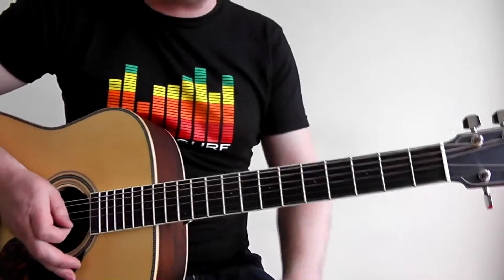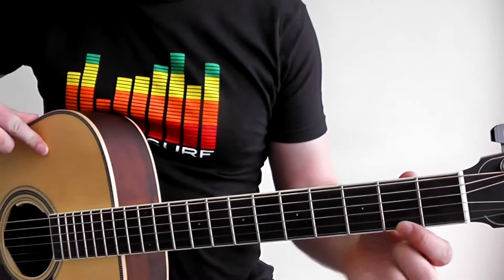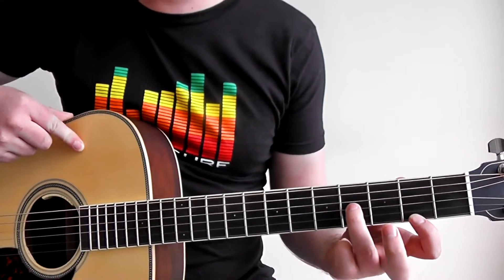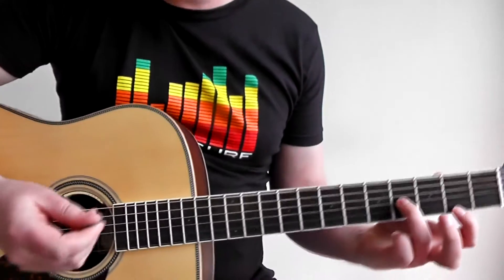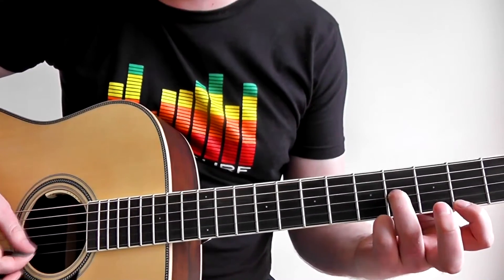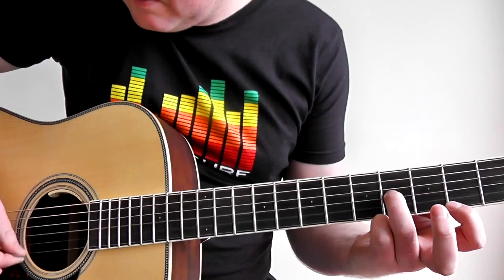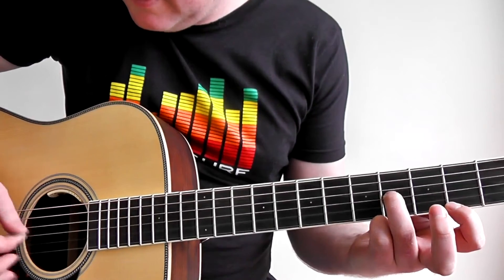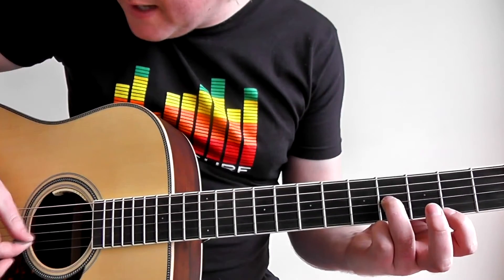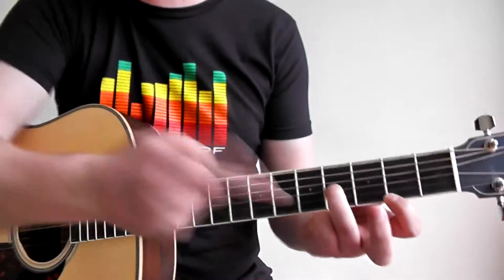I'm going to break it up into different positions. The first position: take your first finger and place it on the second fret on the high E, and your third finger on the fourth fret on the G string, then you're going to be picking these three strings — the G, B, and E string. This is how a lot of the riffs in the song go, so you get used to the picking which goes down, down, up, up, down, down, up.